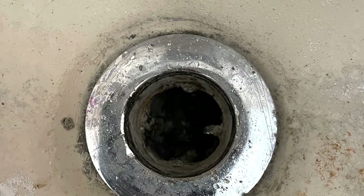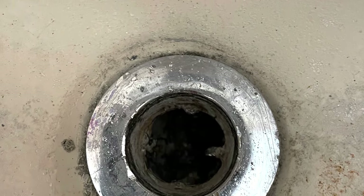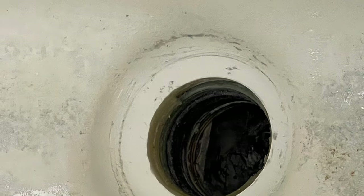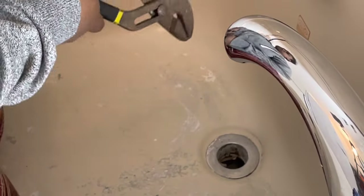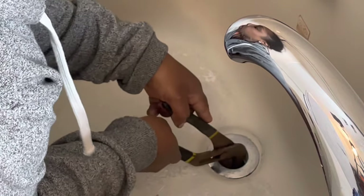Hey guys, so today I am removing another drain. This one is in my master bathroom tub - it's like a jetted jacuzzi style tub. This drain has been in place for about 20 years now.